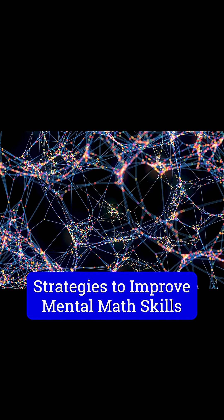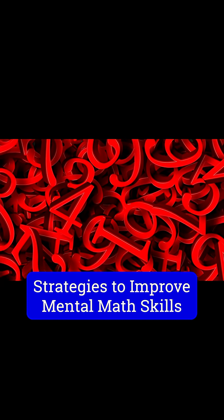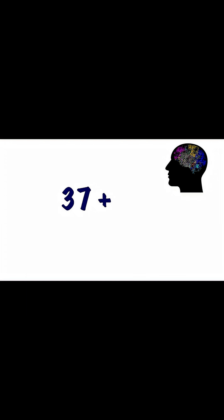Using our base 10 number system can help to sharpen our mental math skills. Now here's our last one. Let's say we have 37 plus 52. Again, start with the larger number, 52.